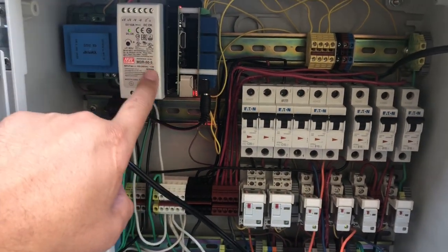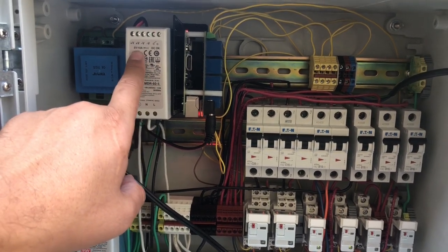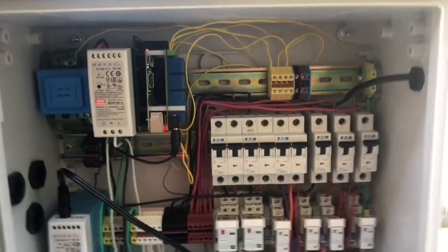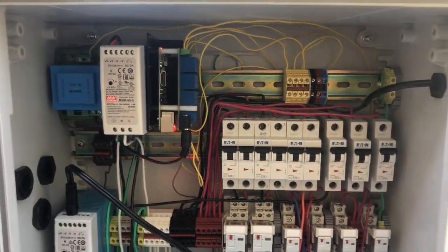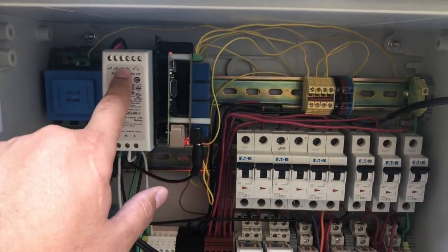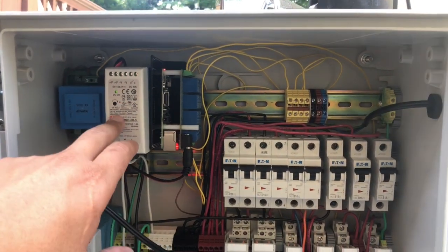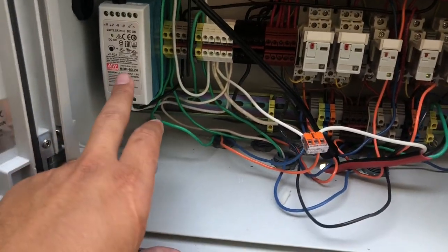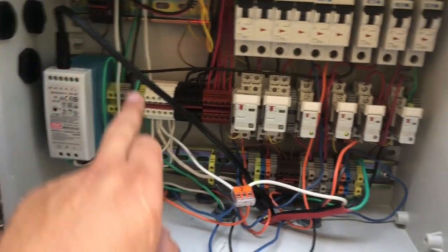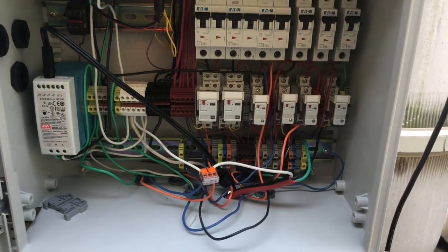That's the power supply for the Raspberry Pi — it's 5 volts, 10 amps, which is more than needed, but the Pi needs at least 5 amps and I wanted headroom in case I ever need 5 volts elsewhere in the system. There's also a 24-volt power supply here that goes to the Stenner Econ-T chlorine dosing pump.